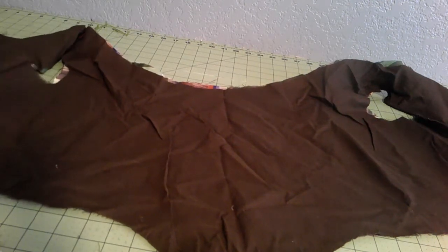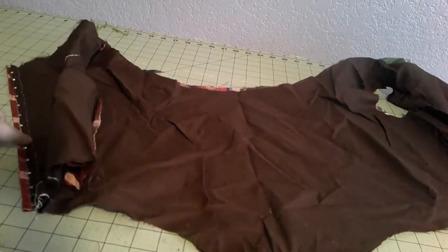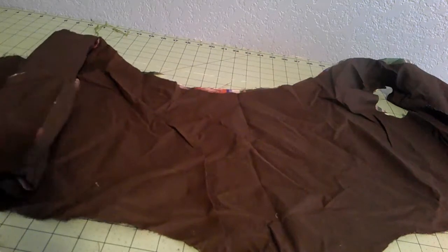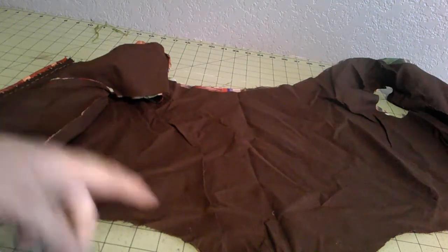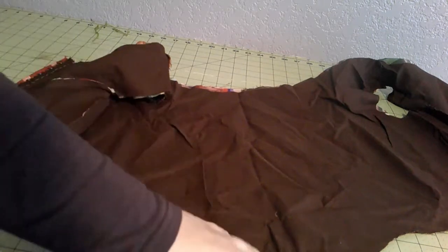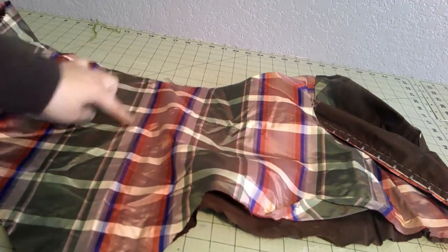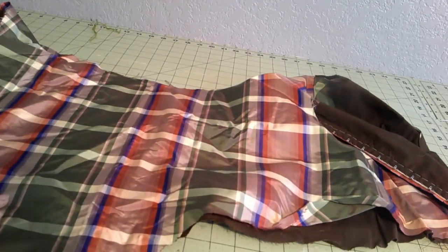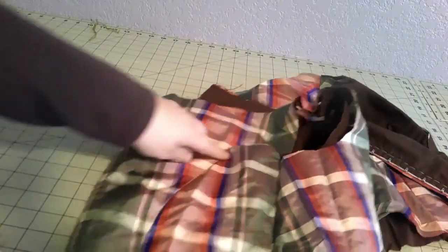I did stitch the seams by hand with a running stitch — not a very good running stitch — so I'm going to sew all these seams again by machine just to be extra secure. This can all stay by hand; this is fine. After that I'm going to iron it just to make sure I got all the wrinkles out, and we'll put in darts next. I kind of wish I had cut it slightly different so that one of these was in the center. But there are plenty of instances where the original people didn't match the plaids very well either.